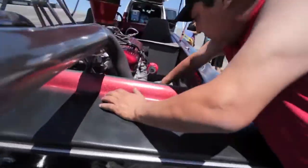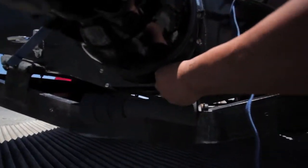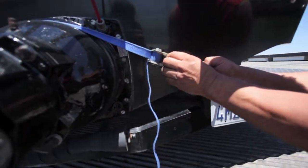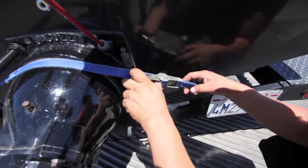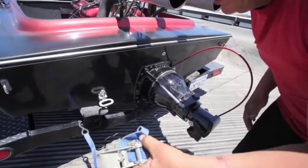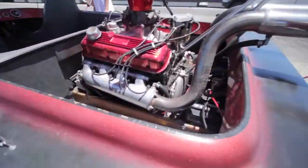We're good to go, keep going. I'm scared. Hold it. I should have brought your gulf.